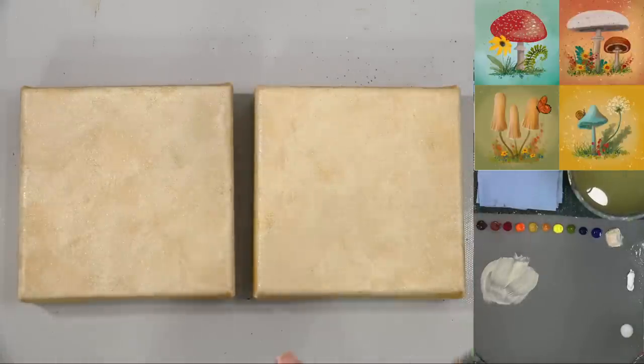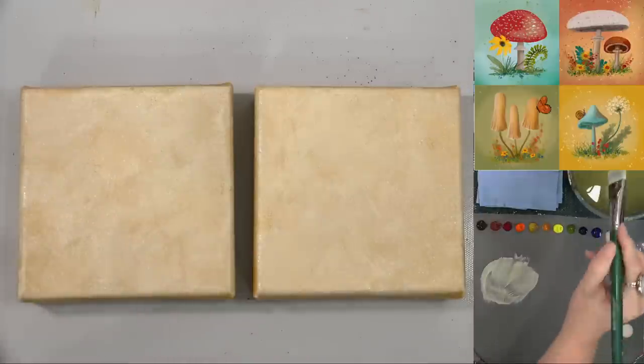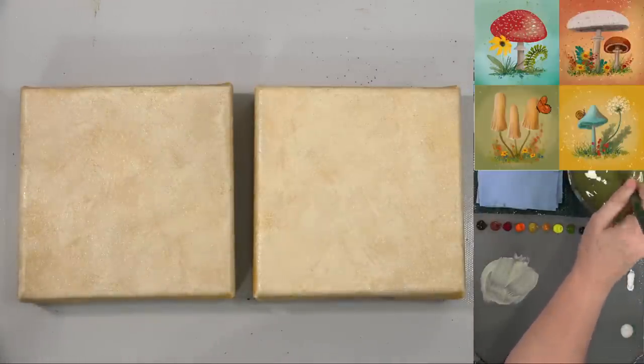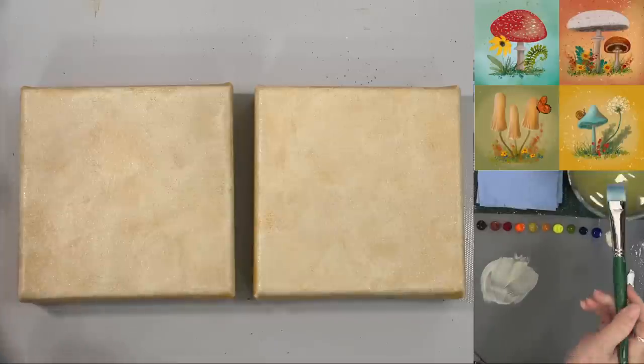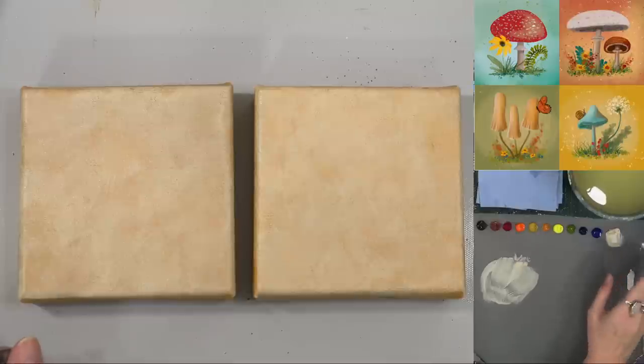There we go — I've painted those backgrounds. You can see they're kind of splotchy; that's kind of the look I'm going for. If you want a cleaner look, you can cover them completely with a solid coat, or just start out with whatever color you want on your background. The sky's the limit — this is your painting, you do you.